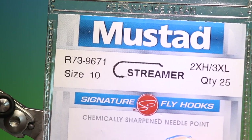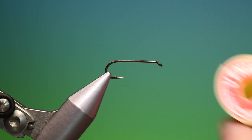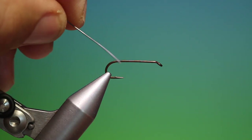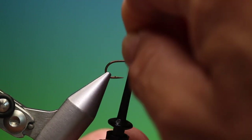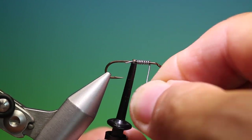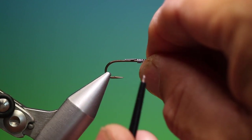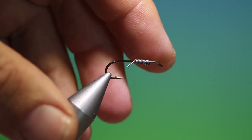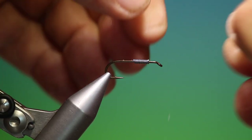We'll start with the Mustard R73 size 10. This is the Zugbug with a short length of fine lead wire. I'll hold that in position — an easier way to do it with a hackle clip — and just go forward like that, remove that, push this together, take our wire scissors and trim off those ends, and tighten them up.